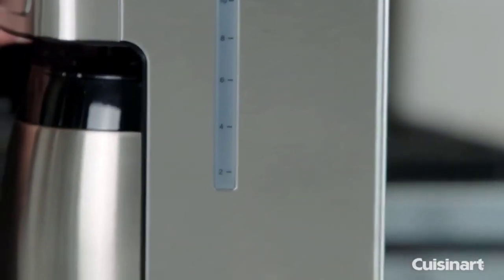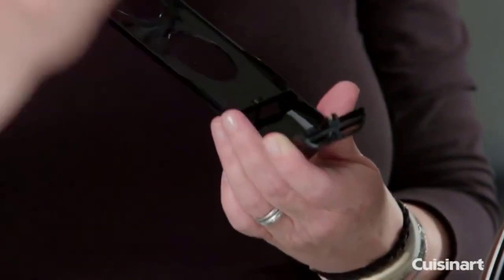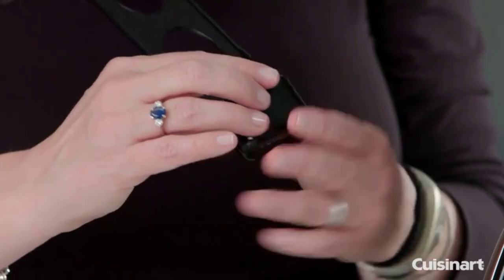The Thermal Carafe is dishwasher safe and the coffee maker has a self-cleaning function as well. It is available in seven different colors.